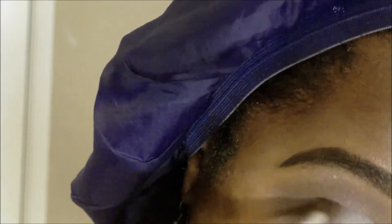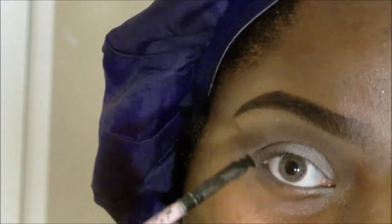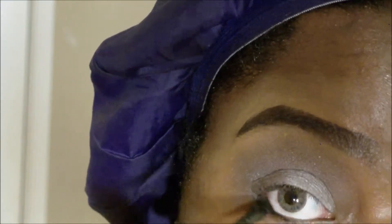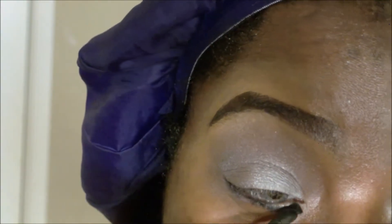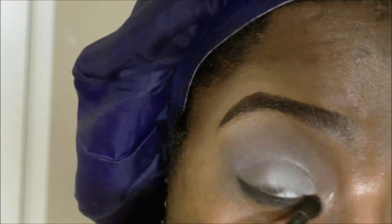I'm going back in with that charcoal color, then I'm going back in with that silver. Then I'm going to take my gel liner and I'm going to line the bottom part of my eye with that. It really doesn't matter whether it's neat or whether it's messy, because we're going to go in with black eyeshadow. With the pencil brush, just tap the excess off, then apply that on top of that black gel liner.